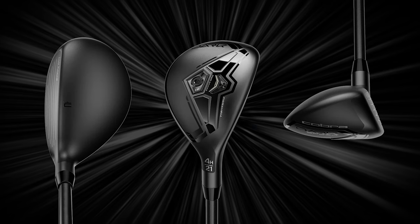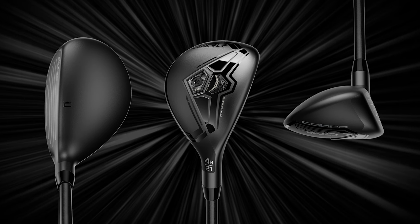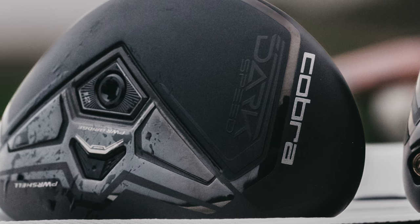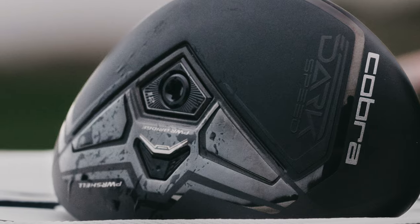I love this Dark Speed line from Cobra — the matte black finish on all of the drivers, fairway woods, and now the hybrid. Obviously they do tremendous things under the hood to deliver good performance. We talk about that power bridge and the different weighting. But for someone like Kevin, a golf club first needs to look good. The drivers and fairway woods check that box, and so does the hybrid — good shape, good finish. It's dark on top and speedy under the hood.